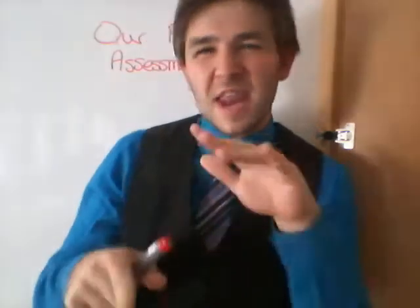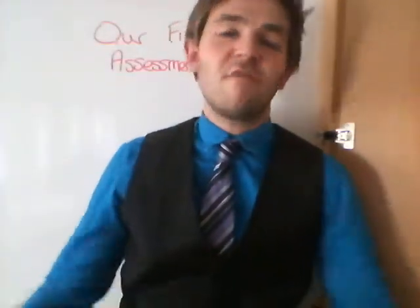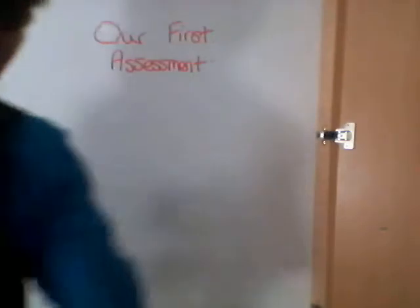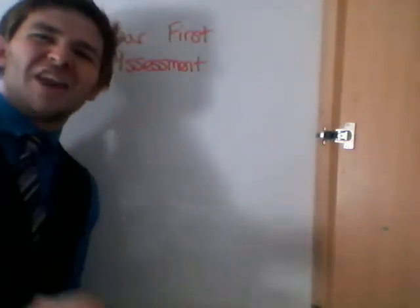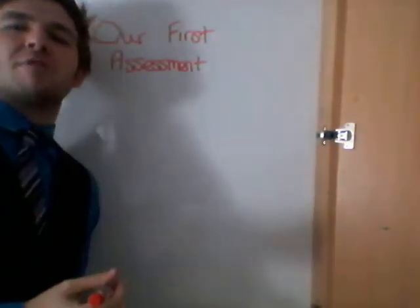So listen up, and if there's anything else, you've got a document underneath as a PDF. We'll give it to you next week and it will explain everything as well. So our first assessment — we need to make sure we're giving you a formal and official chance to see how good you are at some science skills.